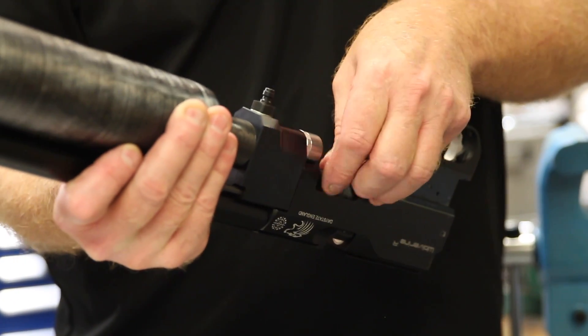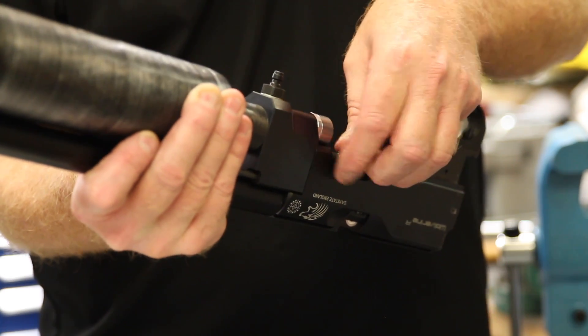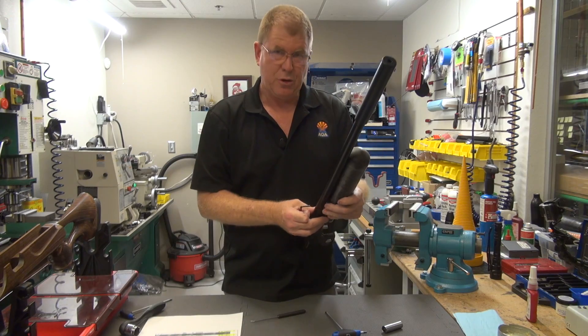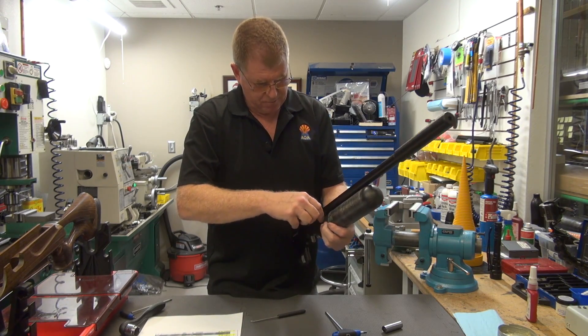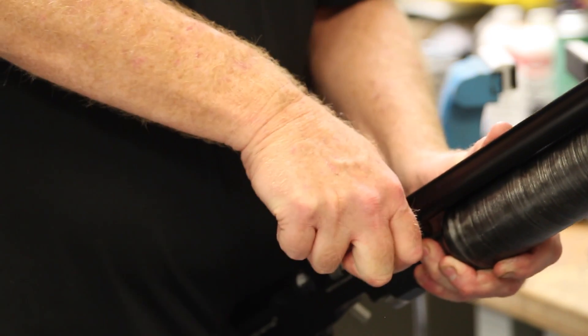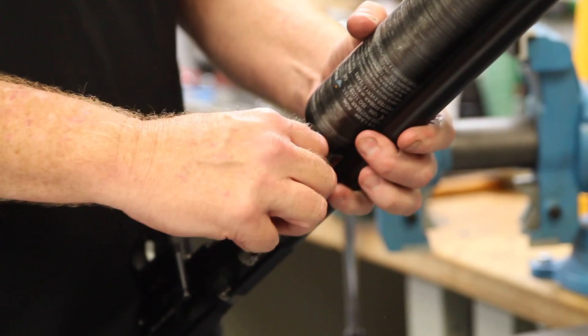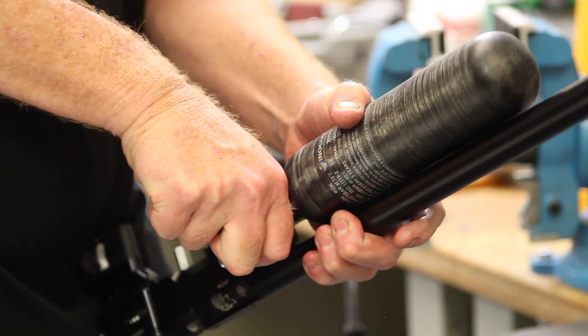If you have it lined up correctly, you should be able to do this with your fingers — you won't need your tools until the end where you want to tighten. Now I'm going to go ahead and tighten the screws up the remainder of the way, putting a little bit of force behind it. Everything's pretty much tight — go ahead and just go around the clock.